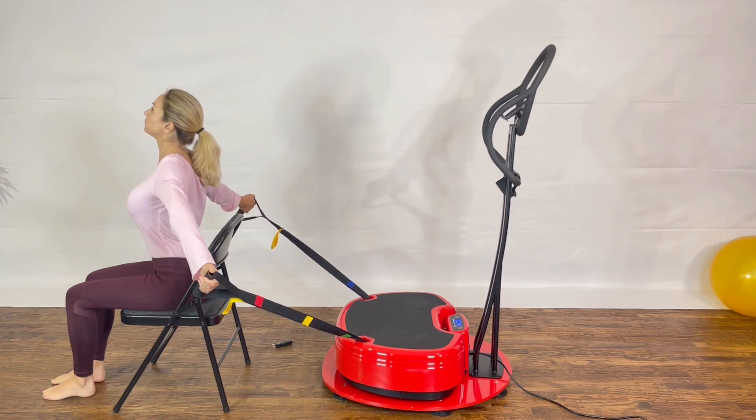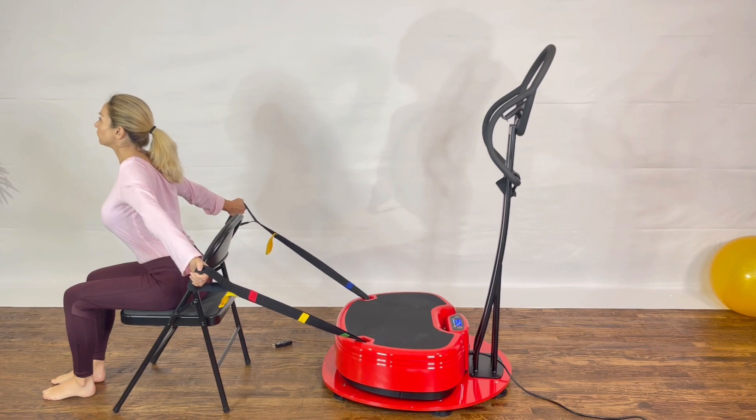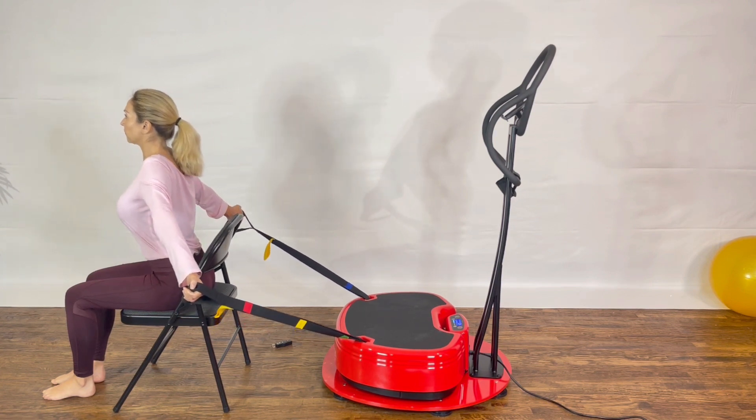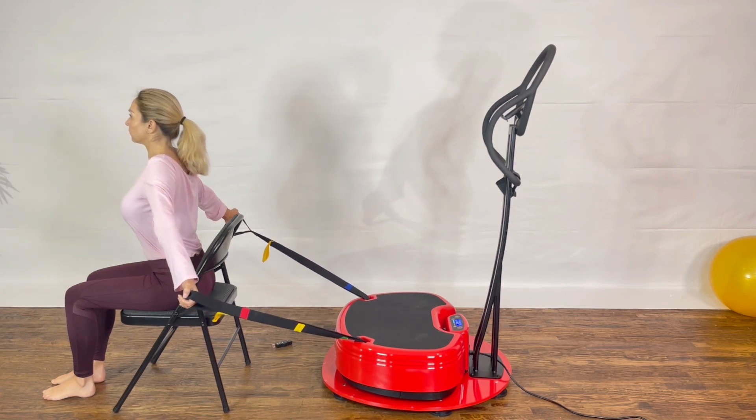Turn on your vibration. Sit and open your chest looking forward. Extend your arm, palm open. And if you want to create a little bit more tension on the arm and the strap, lean with your chest forward.